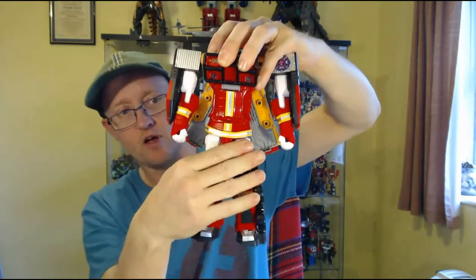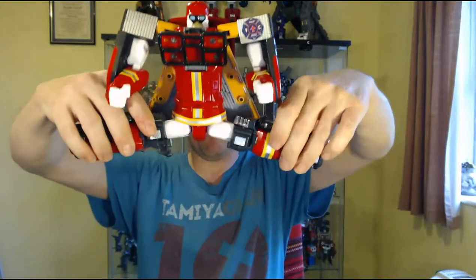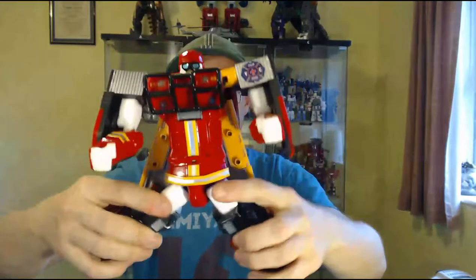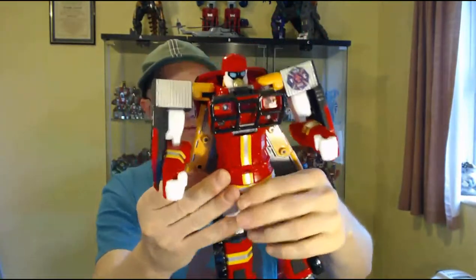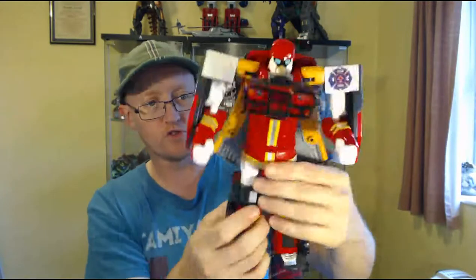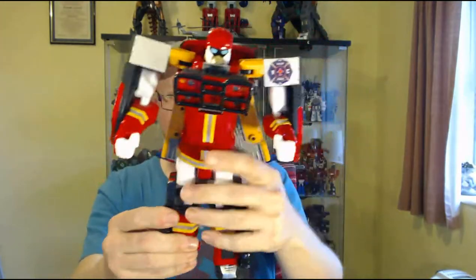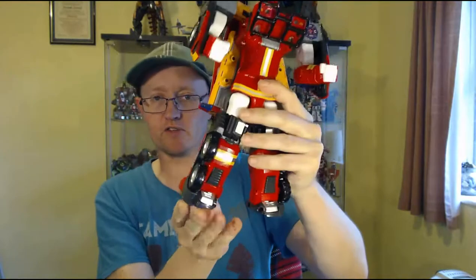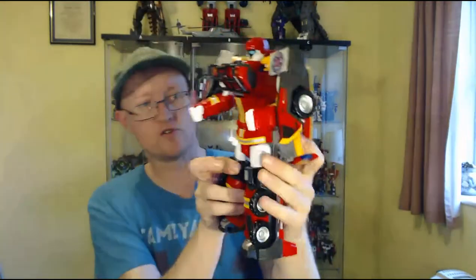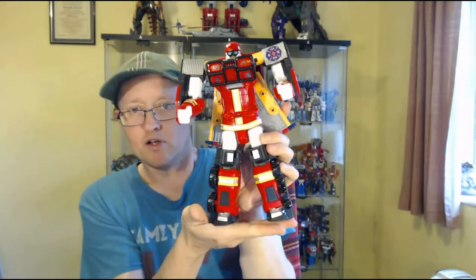He's got elbows and a waist joint — part of the transformation but totally works. Hips give a good spread but not quite the full range. No thigh swivels. Single-jointed knees that go back to 90 degrees on a very loud ratchet, and just fixed feet, but they are cut at an angle to give a neutral A-stance. The ratchets on his legs give him a very good A-stance.